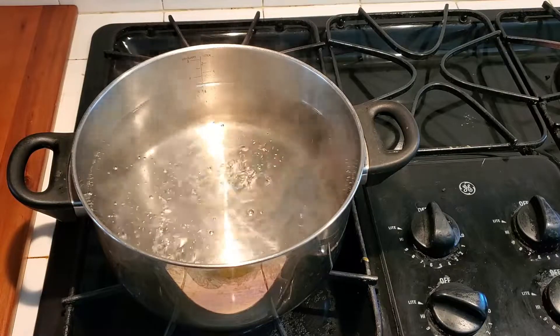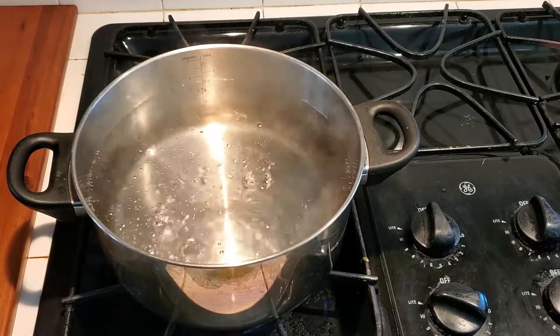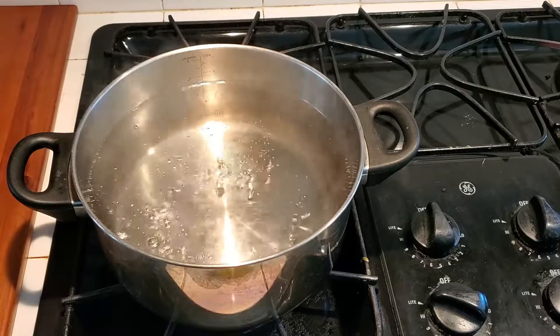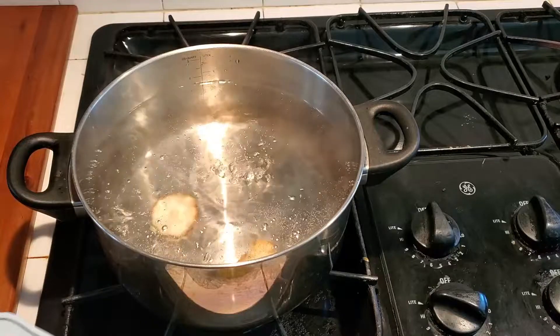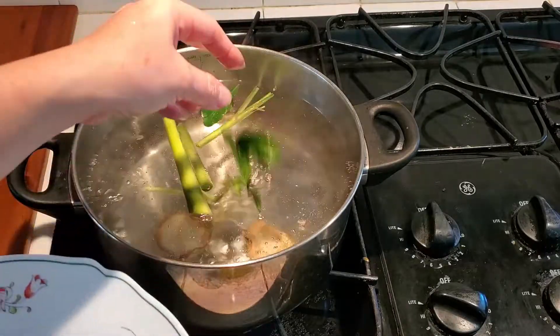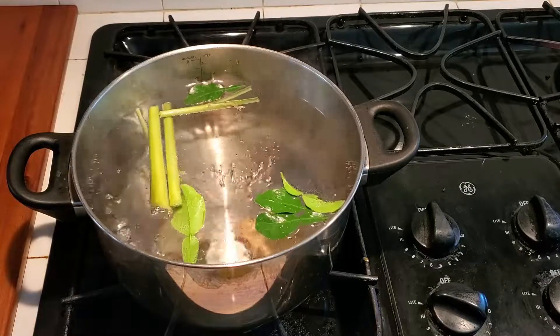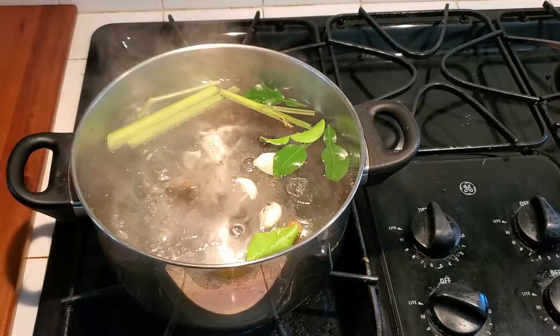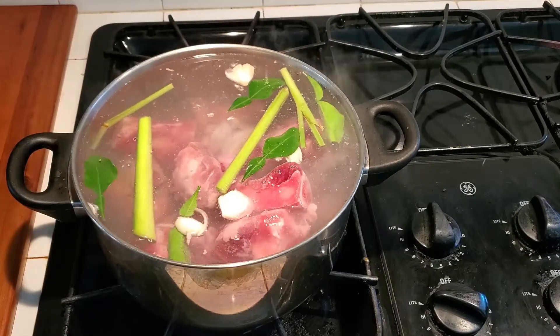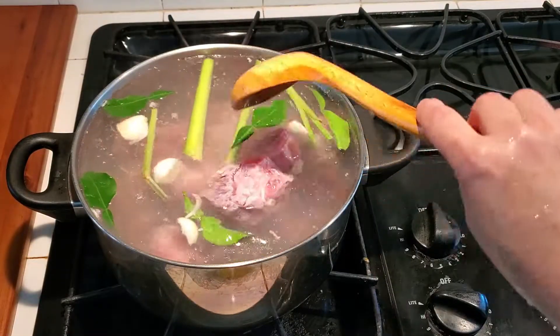Five cups of water. Bring it to the boil. Put all the spice in — lemongrass, kaffir lime, garlic. Add your bone in. Let your bone cook for 30 minutes.